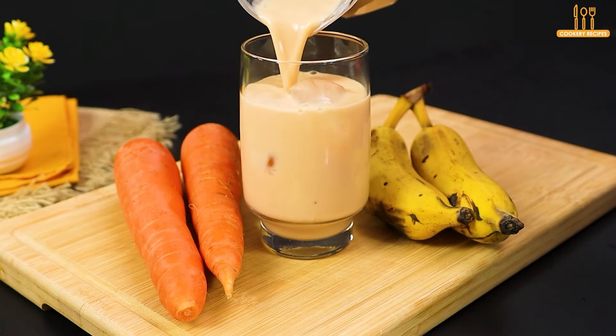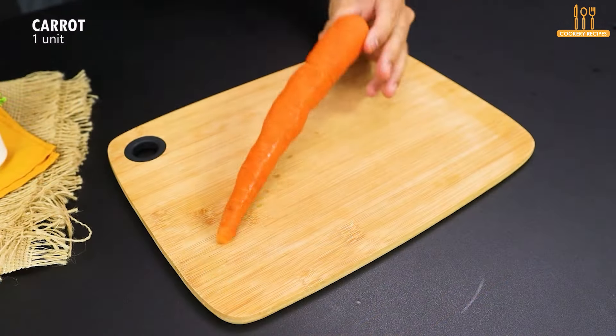Today I'm going to show you how to prepare a delicious and super refreshing drink in a few minutes. Come on!